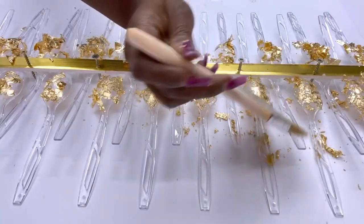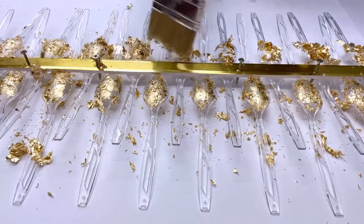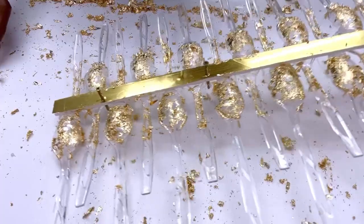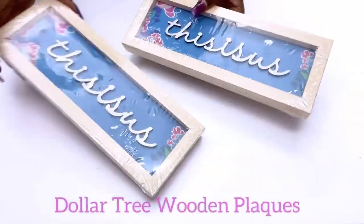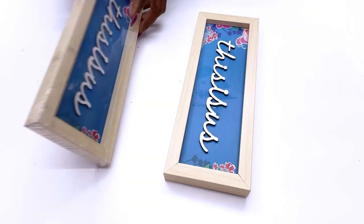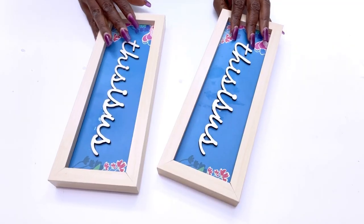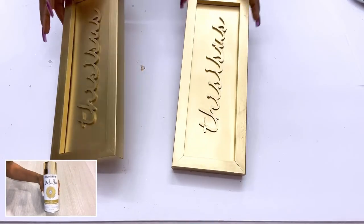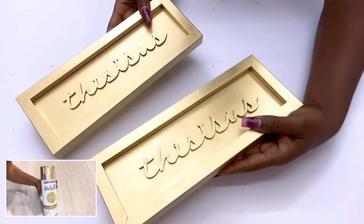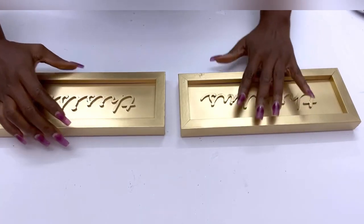I will take off what I can for now and then take off the rest much later when it's dry. To hold the lighting in the middle, I'll be using Dollar Tree plaques. I'm going to take off the wrappings, take them out, and spray paint them gold. I'll be attaching what I made earlier to the plaques.